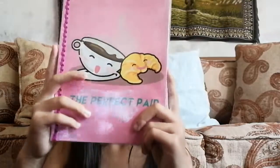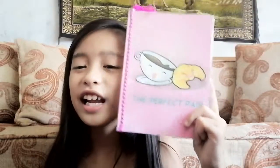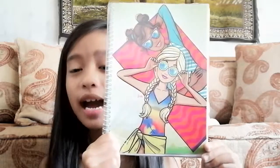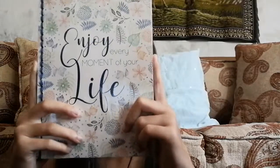This next one is a pink one and says 'The Perfect Pair,' and it's literally the perfect pair because it's a tea and a croissant. Then I have this notebook which is a spiral notebook inspired by Barbie — I kind of feel like Barbie with this design. And I have this notebook with a flamingo, also inspired by Barbie, and it says 'Summer Days.' This next one is a blue one and says 'Enjoy Every Moment of Your Life.'